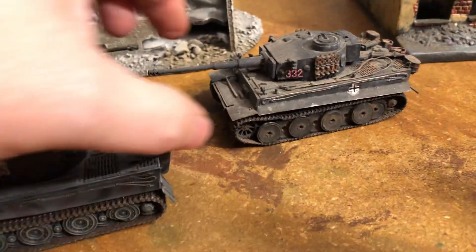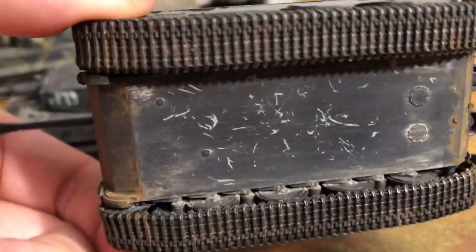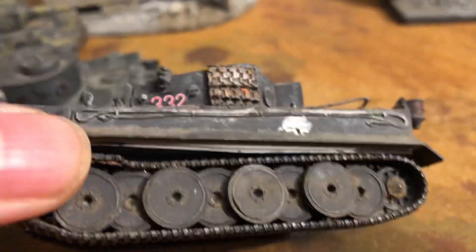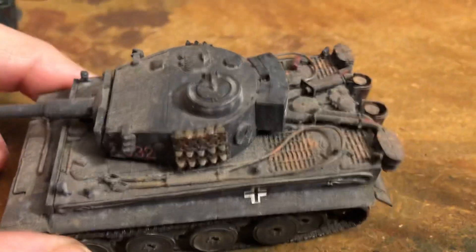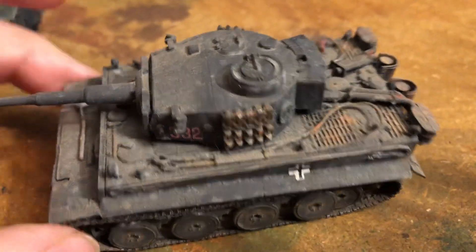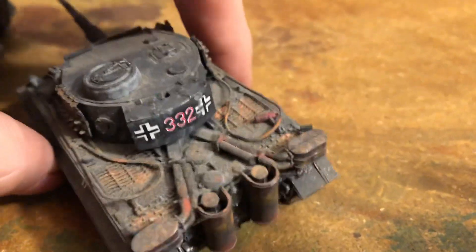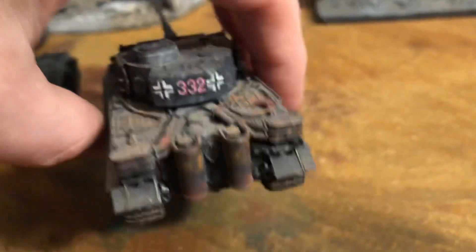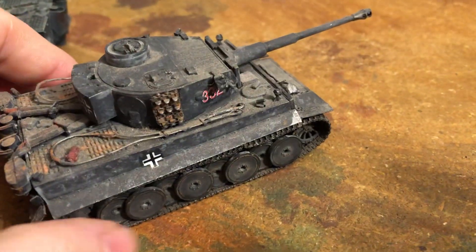This one is a built and painted model — I don't remember which brand it was. So this wasn't pre-built and bought like the others; this was assembled. Weathered. And this also has the rifle system, nice cables on there, nice numbers, track, and so forth.